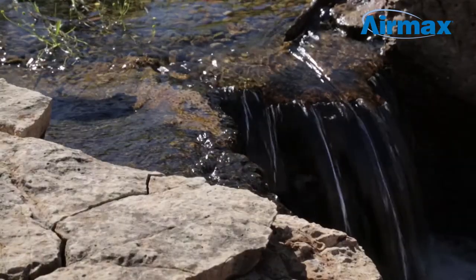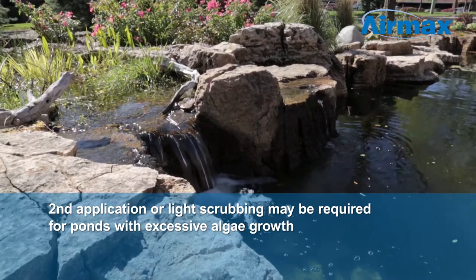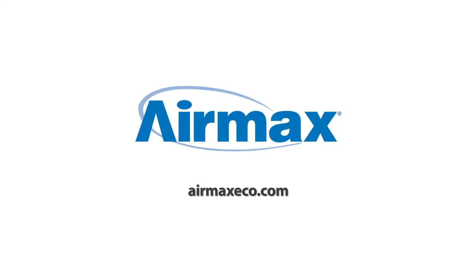Often a single treatment is all that is necessary. However, you may find a second application is needed for ponds with excessive algae growth. For more information on Crystal Clear products, contact your local dealer or visit us online at AramaxEco.com.